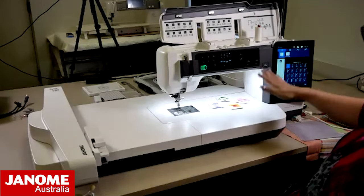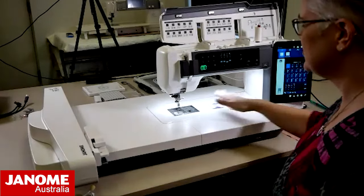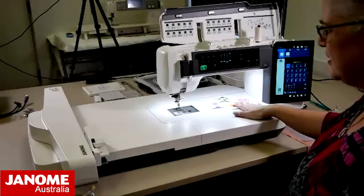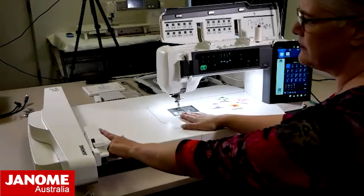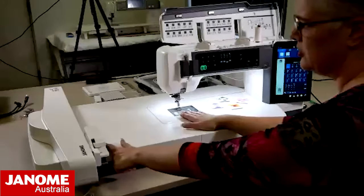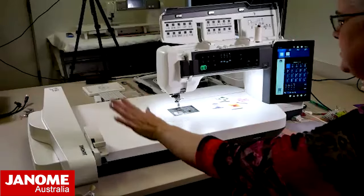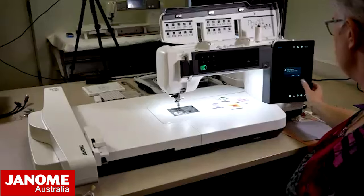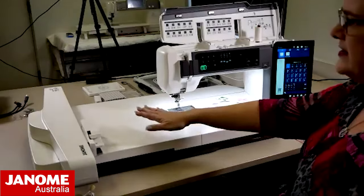So it is 13 and a half inches from needle to the edge of the throat, and five and a half inches deep. You have about 15 inches across on the left hand side as well with the embroidery unit, and I can move this attaching arm down to the back. Because I'm going to be sewing today, I will just move that down out of the way.